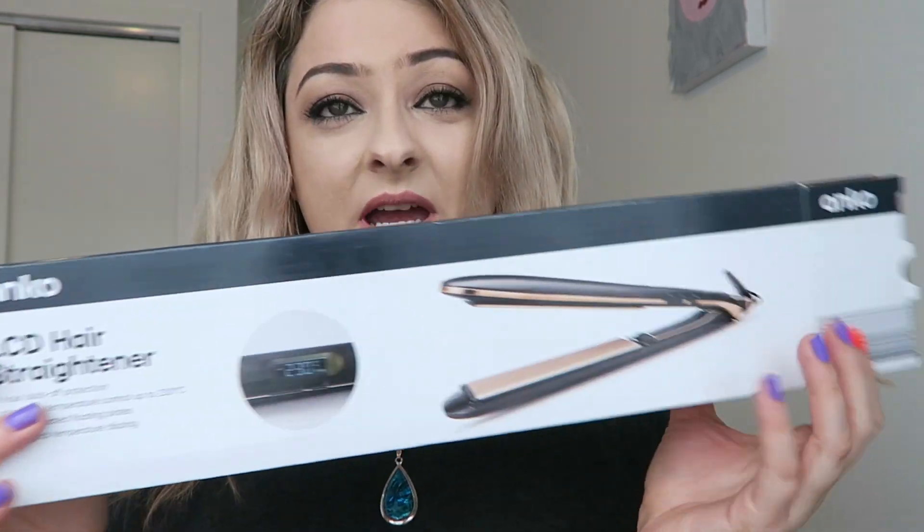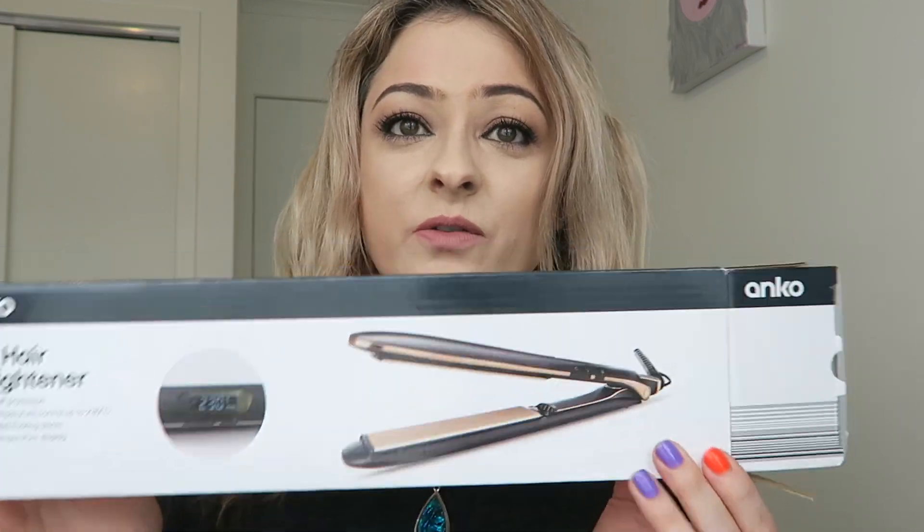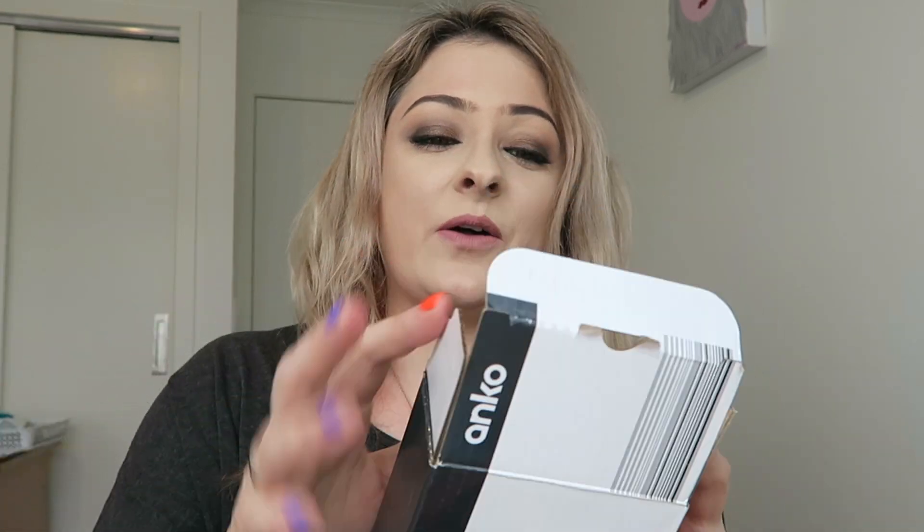Hey guys, welcome to my channel. Today's video is another Kmart hair styler review — this one has gone somewhat viral. This is the LCD hair straightener, which has been compared to a GHD and a Cloud Nine. I'm going to do three videos on this one: a standalone review, then versus the GHD, and also versus the Cloud Nine. This was $27 New Zealand — I'll put the US and pound equivalents on screen.